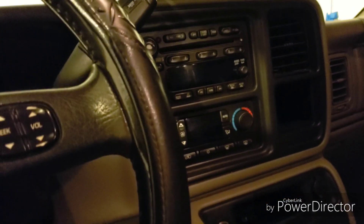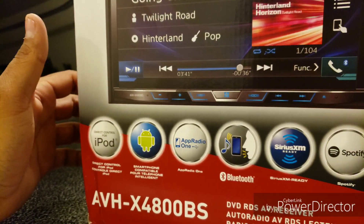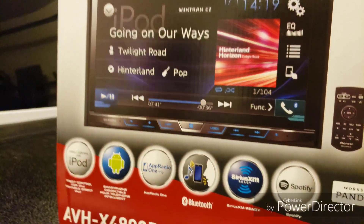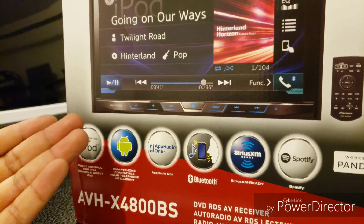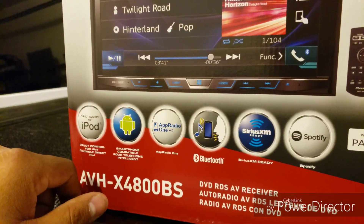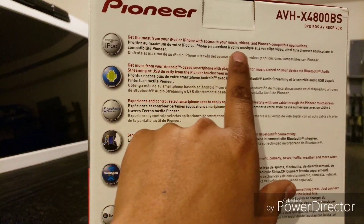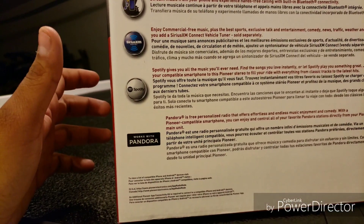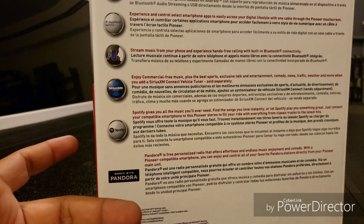So let me show you what we got — a Pioneer AVH-X4800BS. This model is a couple years old, but the only reason I didn't get anything newer was because the newer models all rely on Bluetooth. I wanted to go back to my old style. This is like the next-year version of my old one with newer buttons. The main reason I wanted this was so my iPod Classic would work — I can play music and watch videos. I've seen videos showing that in the back you can hook your phone directly, not Bluetooth, but actually connect USB-C or iPod to it and mirror it.